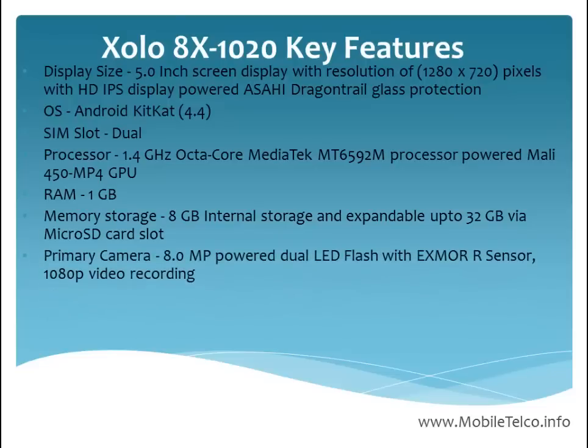The primary camera of this handset is 8.0 megapixel with dual LED flash and Exmor R sensors. If you want to record video, you can go with 1080p video recording.